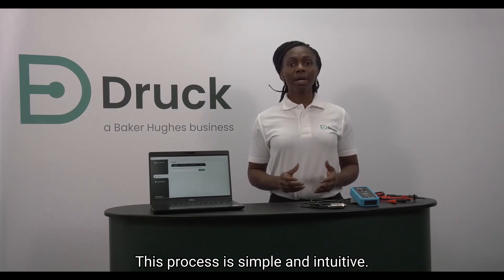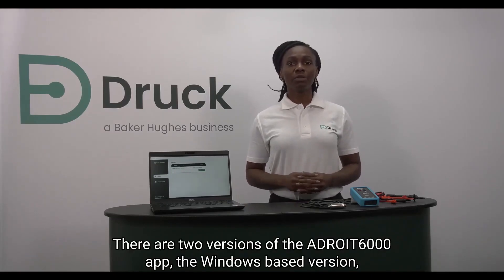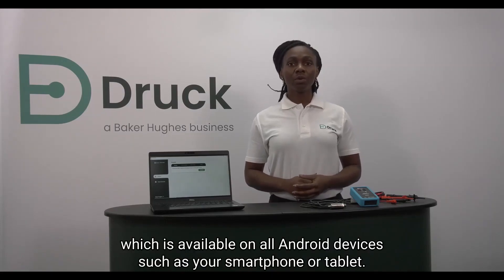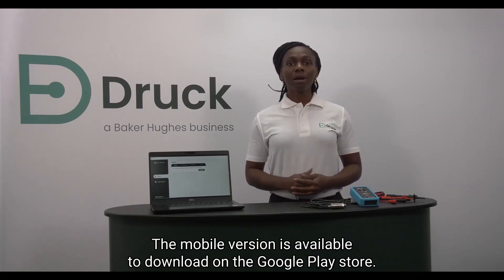This process is simple and intuitive. There are two versions of the ADROID 6000 app: the Windows-based version which is available to download on the Druck website, and the mobile version which is available on all Android devices such as your smartphone or tablet. The mobile version is available to download on the Google Play Store.